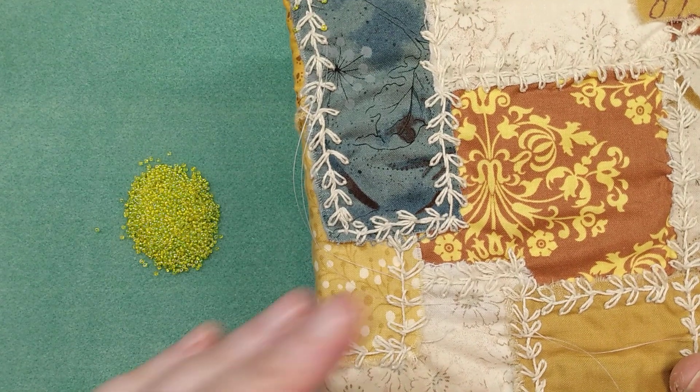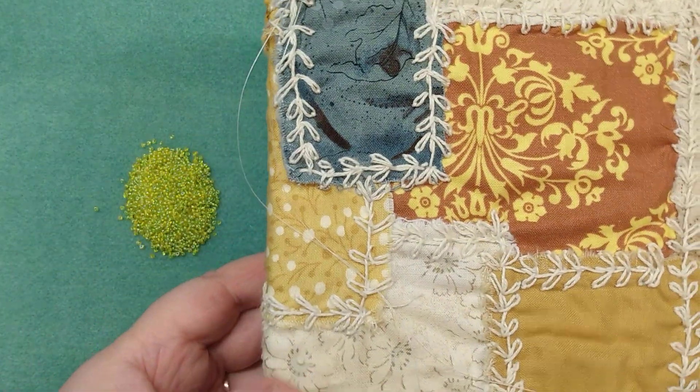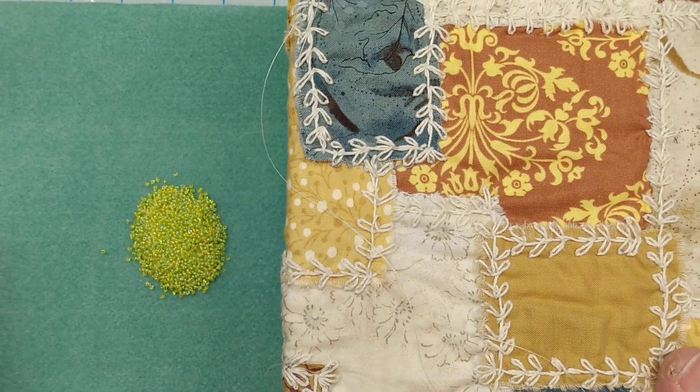I don't like to get too far on the inside — it makes it heavy to work on with the beads. So I kind of do the outside, put the cardboard in there or the chipboard so that I have some sort of structure to it. It's a little easier to add the beads to a solid surface.